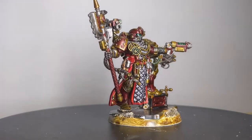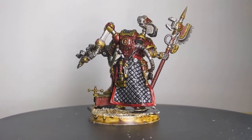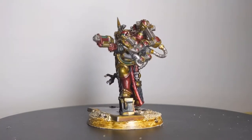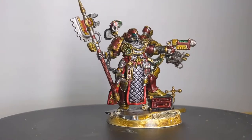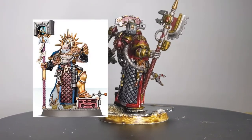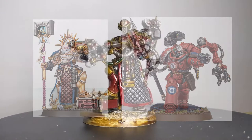Welcome back to the Forge of Sagas. In today's kitbashing video, we're going to be bringing the artistic flair of a Blood Angel's successor chapter to the Proud Techmarine. For this kitbash, we're going to be working off two main kits: the Lord Ordinator from the Stormcast Eternals and the Primaris Techmarine. So without further ado, let's get started.